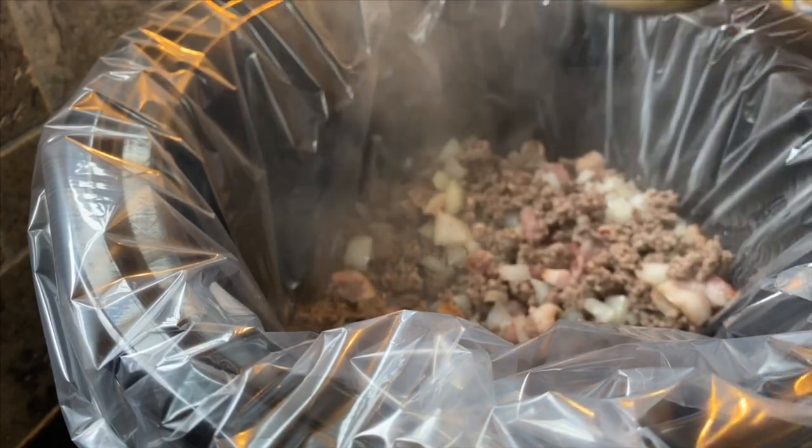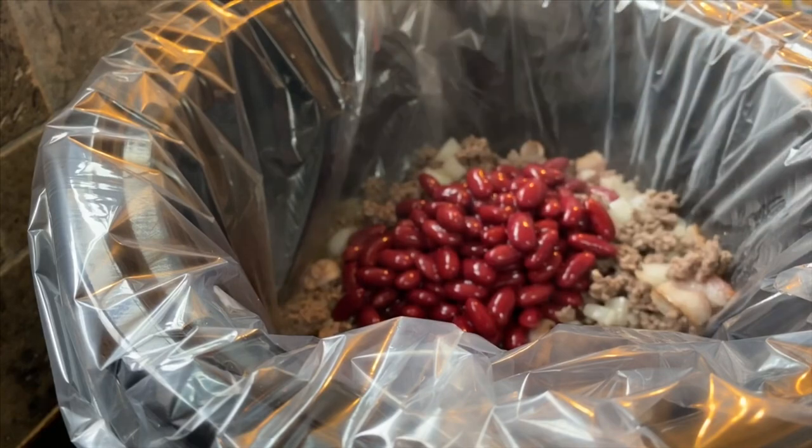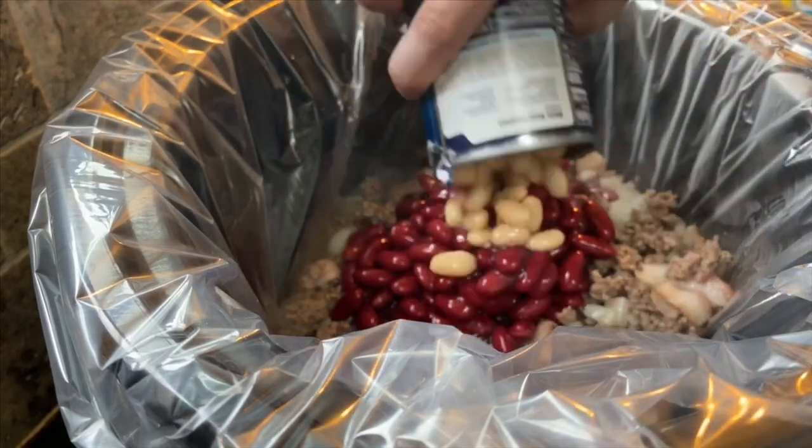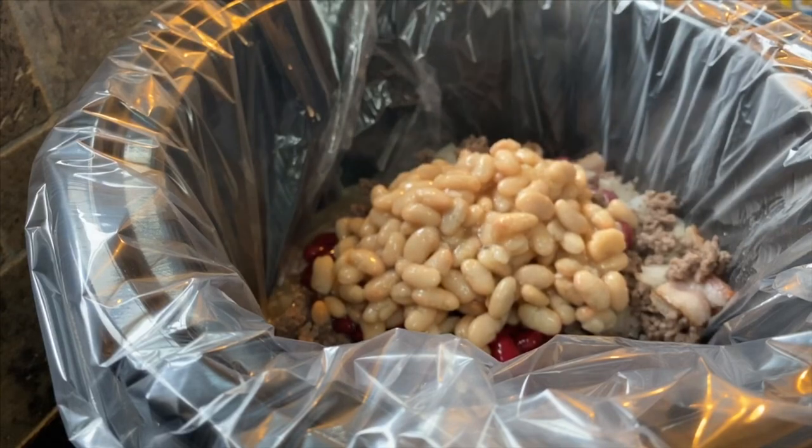We're going to go ahead and put in one can of candy beans, one can of great northern beans, and one can of pork and beans.